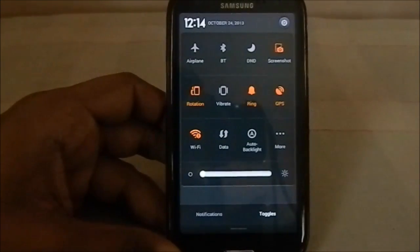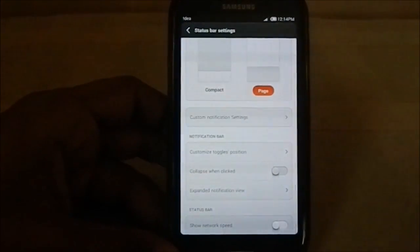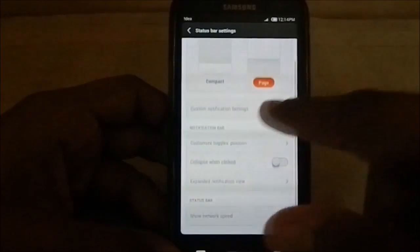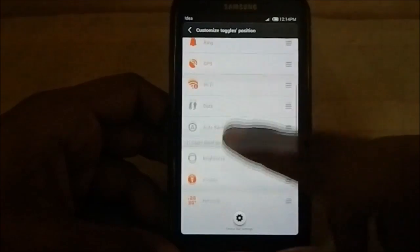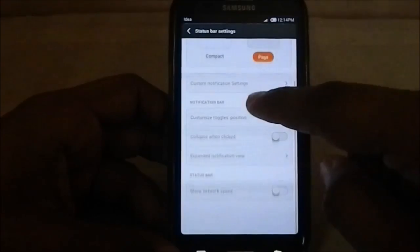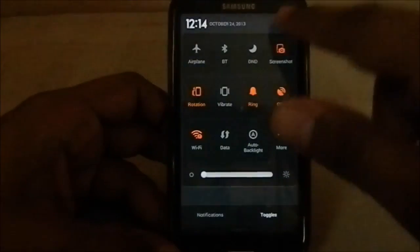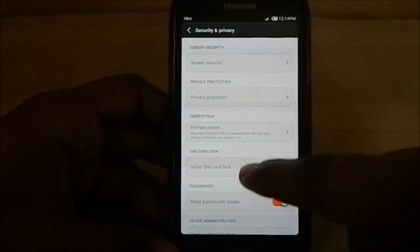The status bar shows the normal notification panel and the toggles menu, which is infamous in MIUI. You have the option to choose whatever you want. Notification settings are neat — you can select notification settings for each and every app. You can also customize toggle positions, so this page is very customizable.